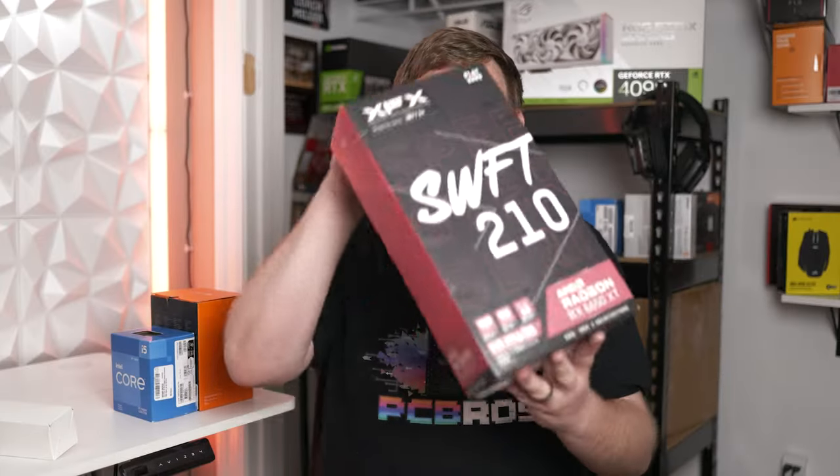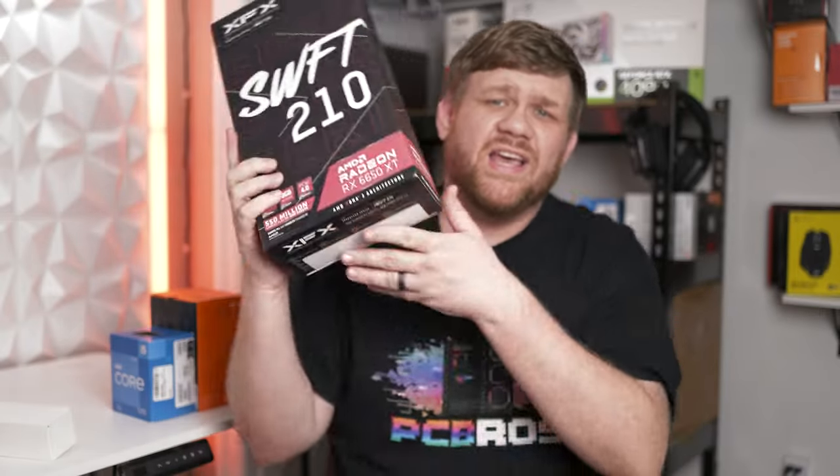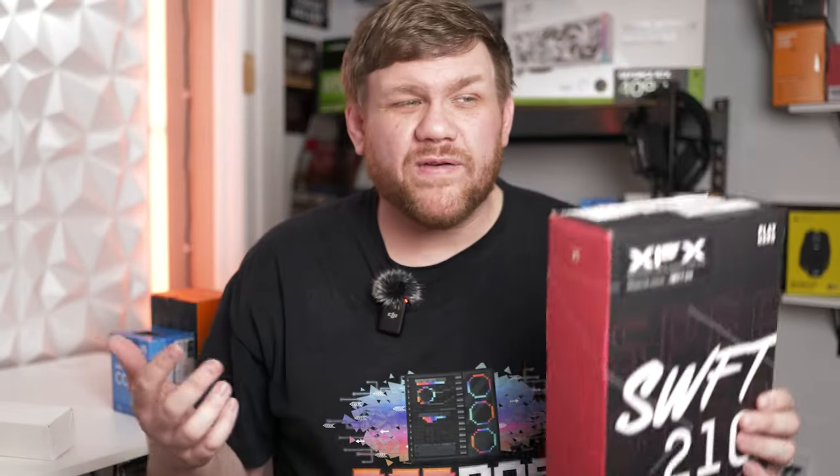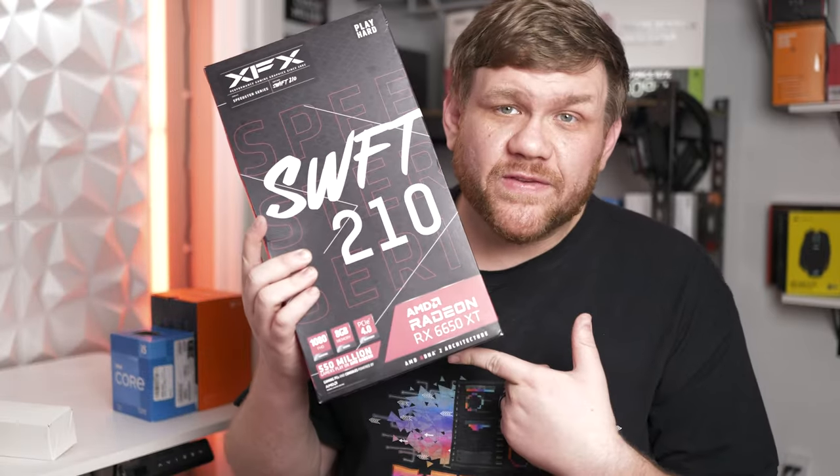Everybody's favorite part of PC building is the GPU. We went with the RX 6650 XT and got it on sale for only $245. We could have gotten the 7600 for a little bit more, but that would have gone over budget. So 6650 XT it is. All the parts will be linked down in the description — they are affiliate links.